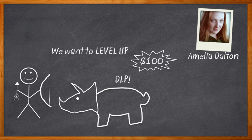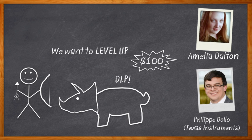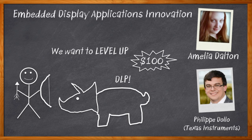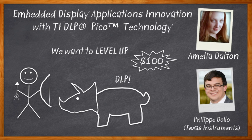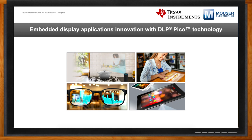Let me introduce you to the DLP LightCrafter Display 2000 EVM. In this episode of Chalk Talk, Philip Dolo from Texas Instruments and I are talking all about DLP, how you can use it in your next design, and how the DLP LightCrafter Display 2000 EVM is making DLP technology more accessible than ever before. Don't forget to click that link — you can find even more information about Texas Instruments' DLP LightCrafter Display 2000 EVM.